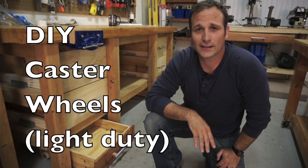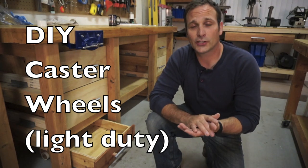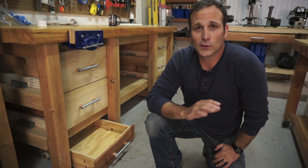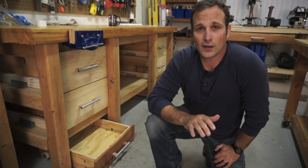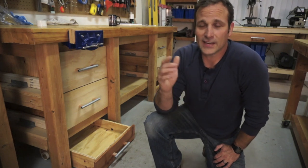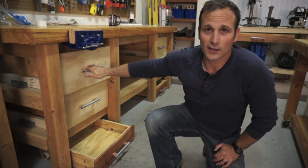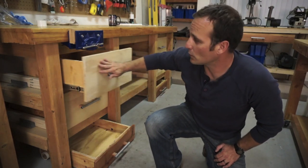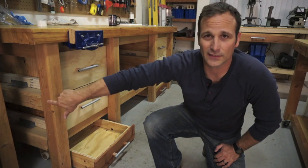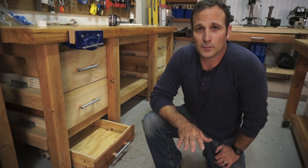Hey there guys, welcome back. Today I'm in my garage working on a couple of garage projects. Recently I came into a great deal at Home Depot on their cull bin for some damaged plywood. With that plywood I was able to make some drawer boxes for my workbench. If you notice, before I used to just have shelves here — you can see them on the side, they'll probably get covered up soon.